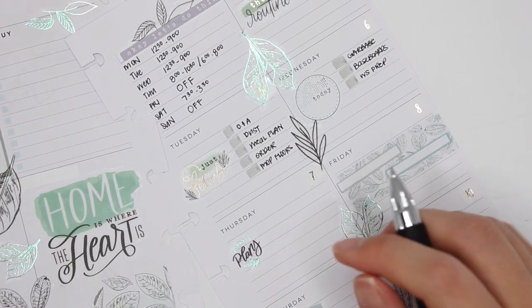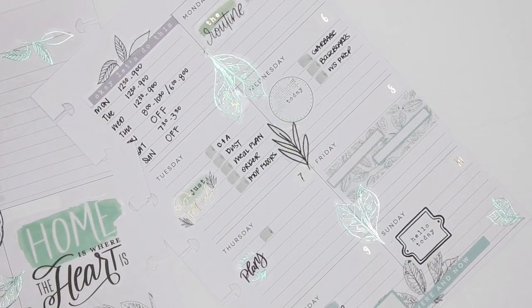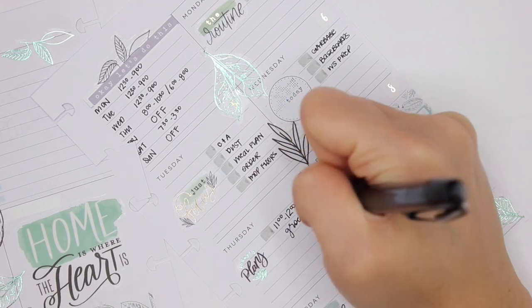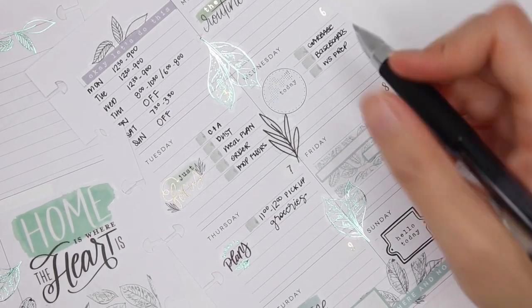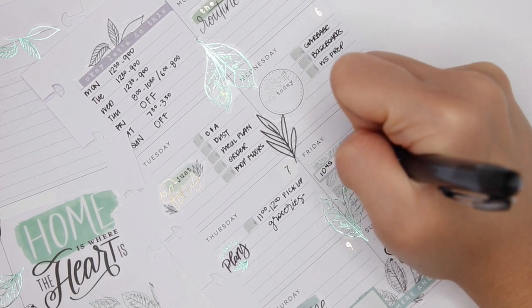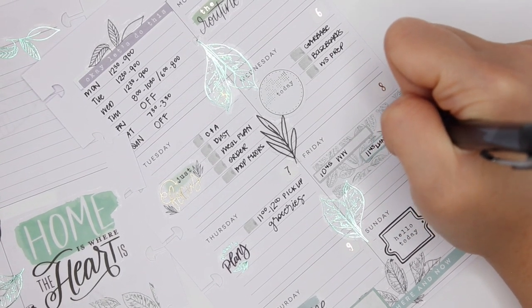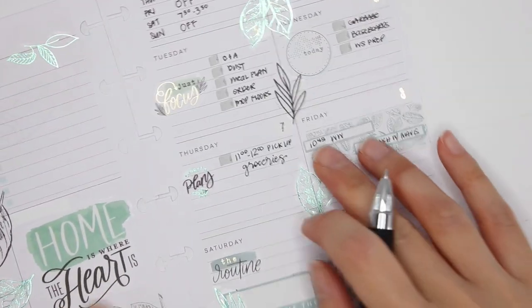Then Thursday will be grocery pickup from 11 o'clock to 12 o'clock. No major plans that day really. Then Friday will be 10:45 WW, and then at about 11:45 lunch with Mavis, since I'm not seeing her on Thursday.